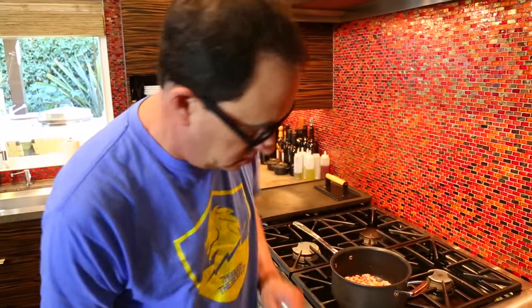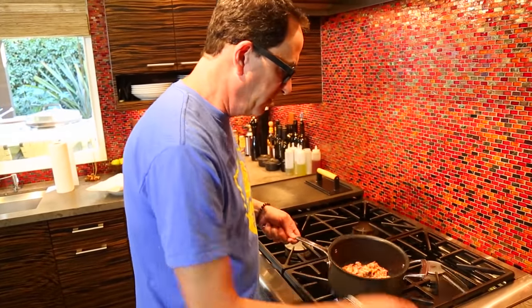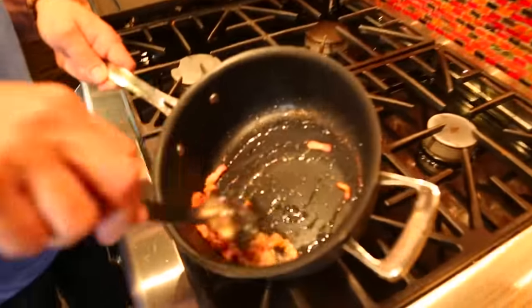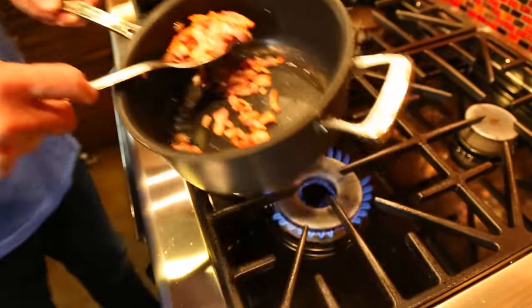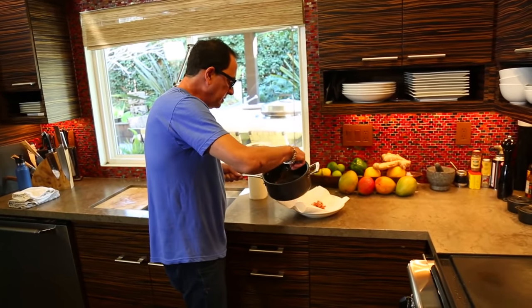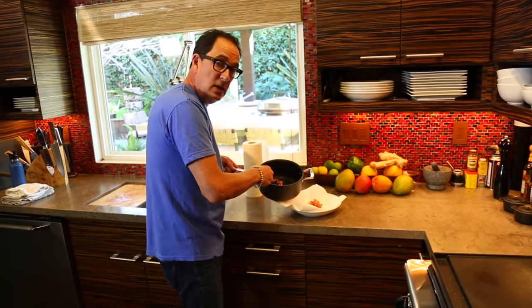This bacon is nice and perfect for me. I don't cook bacon until it's super crispy. I like it when there's still a little — like I wouldn't cook a steak until it was well done because you'd lose a lot of the flavor. Same thinking with bacon. I like bacon just on this side of getting crispy.